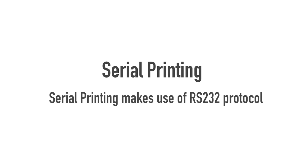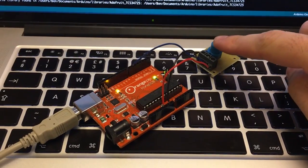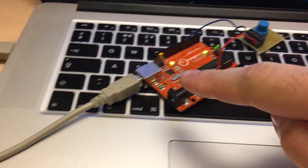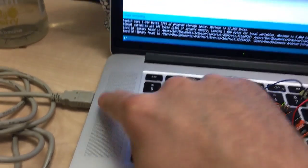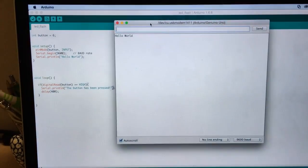For those of you who are particularly interested, the type of communication protocol being used is something called RS-232. You don't actually have to know anything about RS-232 to get serial prints to work, so I'm not going to explain that in this tutorial. The aim is: when we press the button, the Arduino registers it, it then sends the signal down the line into our computer, and then we print on the screen.